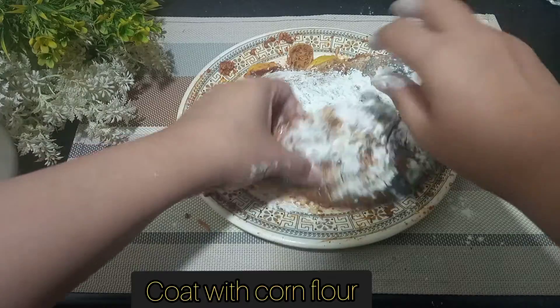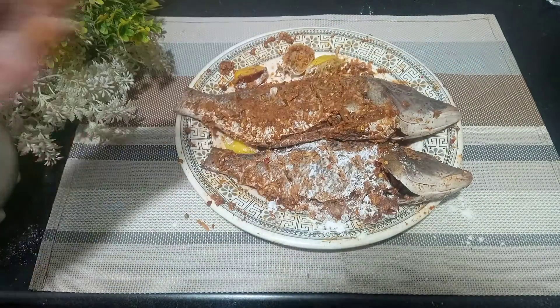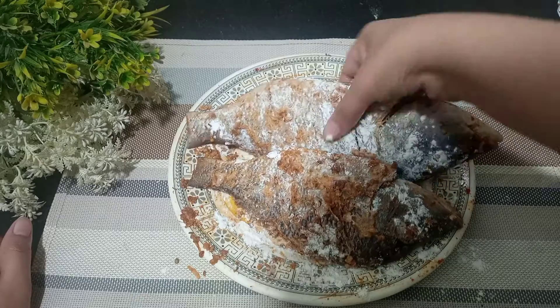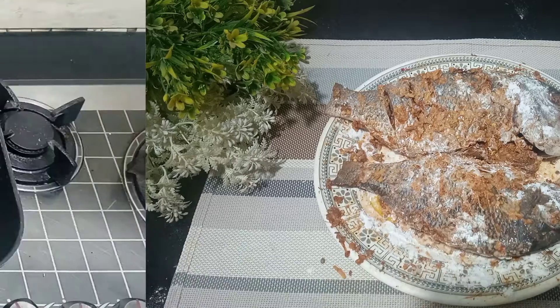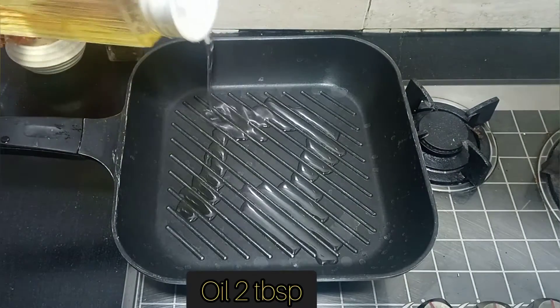After that, I have a grill pan. I will put it in the pan. Now it is 5 minutes and I have put the cornflour on it — look at the fish's condition. Now I will put the grill on. In the pan, I will add 2 tablespoons of oil.